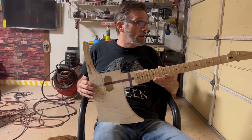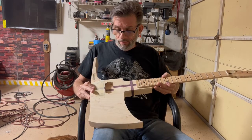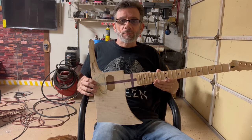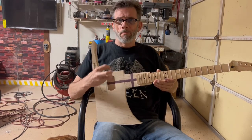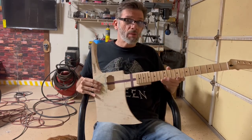I am working hard on it. It's a daily project for me. And I'm telling you, this thing's going to crank. I've got EMG active pickups going in here. When I say active, that means it's also powered by a battery, which just gives it that punch — which is what I'm looking for.